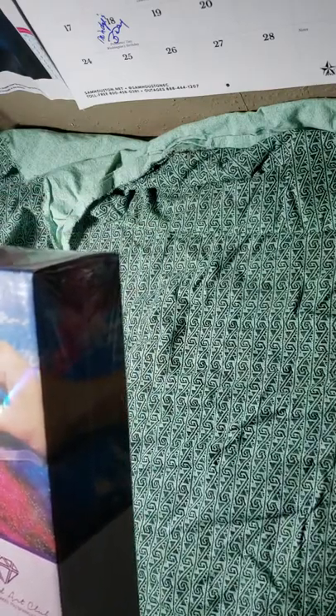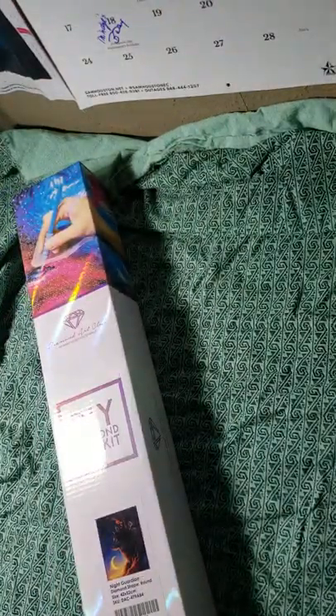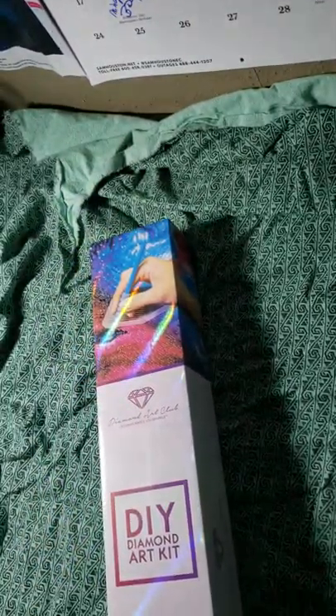Yes, it's Night Guardian! The size is 42 by 52. I'm trying something new with the camera setup. I'm excited and I just can't hide it — okay, don't quit my day job, right? My day job is sleep! Pretty shiny box, let's see if we can get into this bad boy.